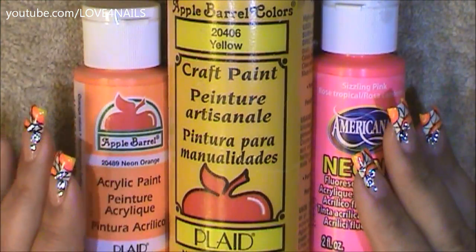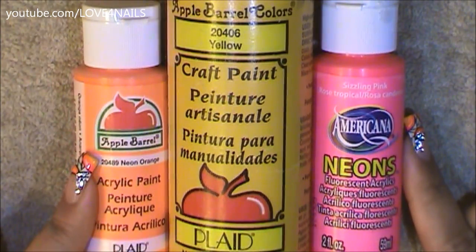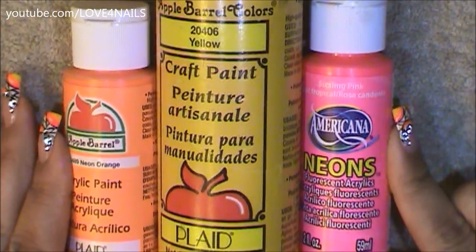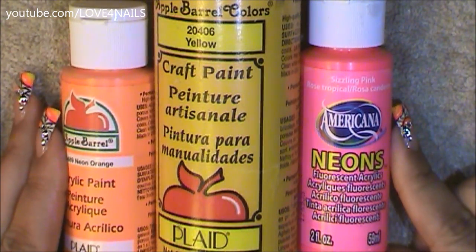These are the three acrylic paint colors I'm going to be using for my design. The orange and the yellow are by Apple Barrel — the orange is called Neon Orange and the yellow one is called Yellow. For the pink one I'm going to be using the brand Americana and it's called Sizzling Pink.